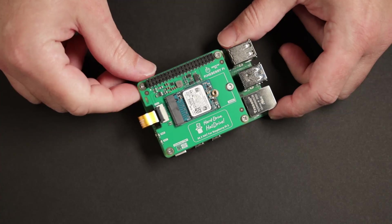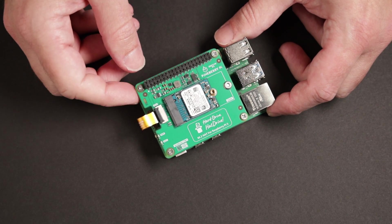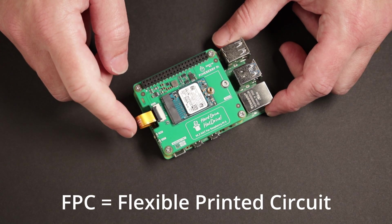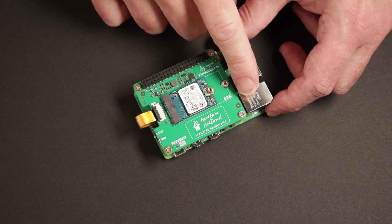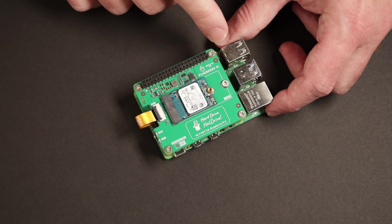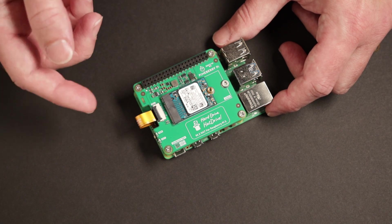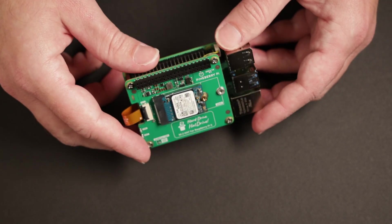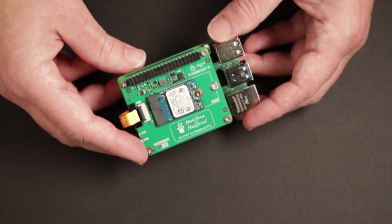First let's take a close look at the adapters themselves. This one is the top version, so it goes on the top of the Raspberry Pi 5. It's connected to the Pi 5 through this FPC cable and it fits 2230 and 2242 SSD drives. Right now I have the 2230 because those are the drives that I use on my CM4 — I have a few of these around. There are a few things that I like about this hat drive and a few things that I don't like.